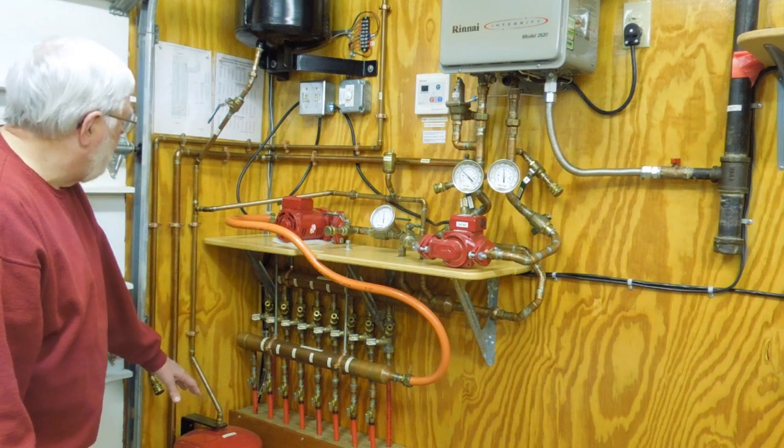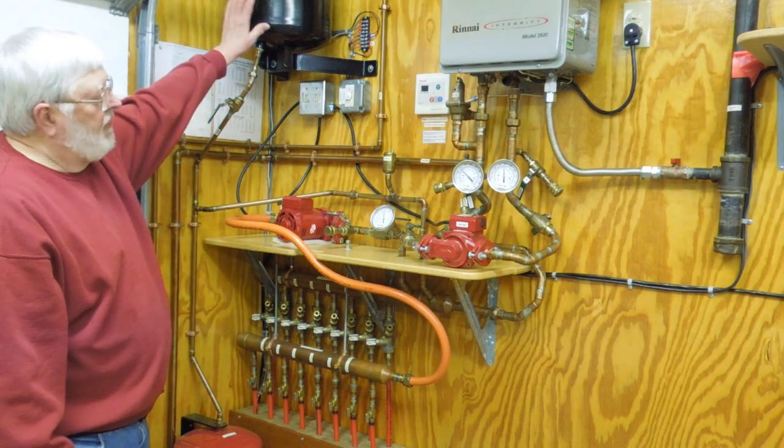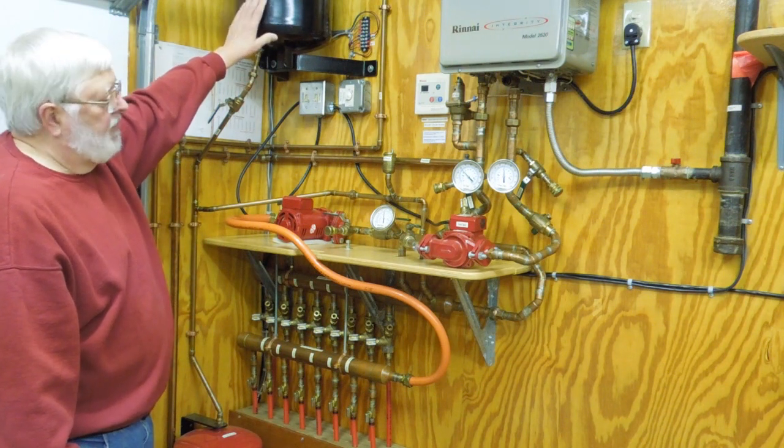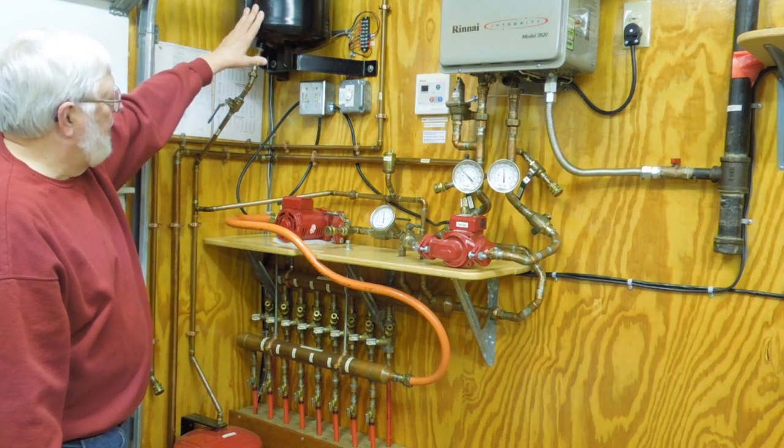There's an expansion tank down here, and this is a header tank. This holds excess fluid and is pressurized to 15 pounds pressure to just keep a slight pressure on the whole system.